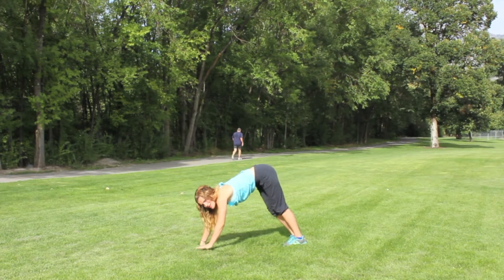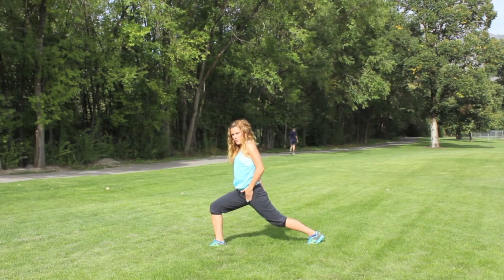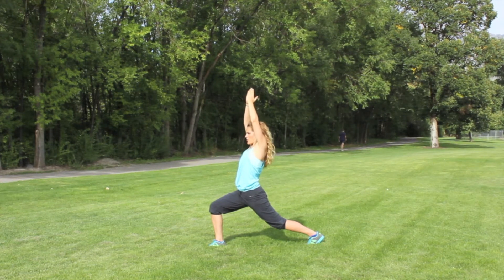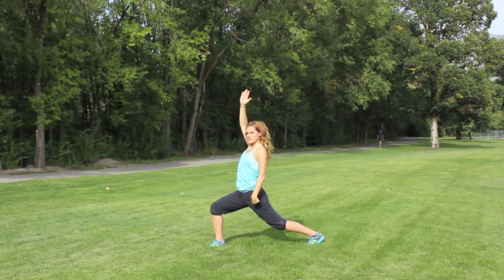From here, step forward into a lunge. Kind of press the pelvis forward a little bit. Now we can bring our hands up above the head. Keep the pelvis pressed forward, keep this leg bent, this one straight.